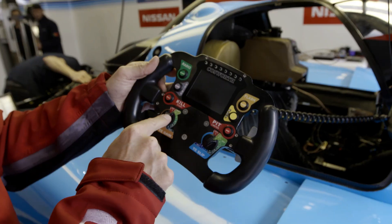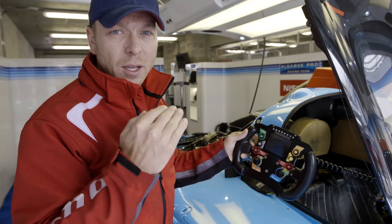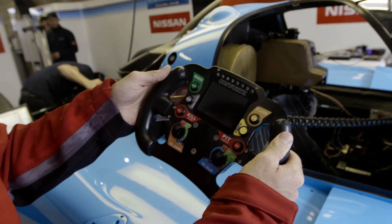This is the steering wheel. Very simply you have the traction control, traction gain, traction slip. Pit limiter — when you come into the pit lane you push that button and it will stop you going above 60 kilometres an hour.